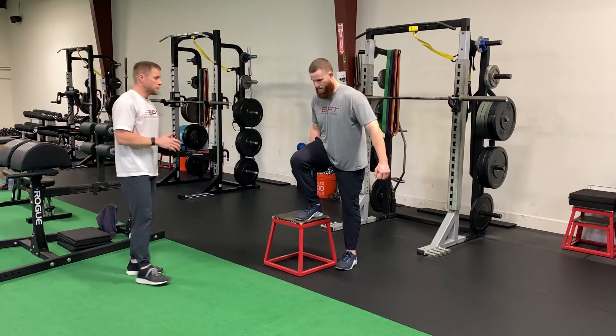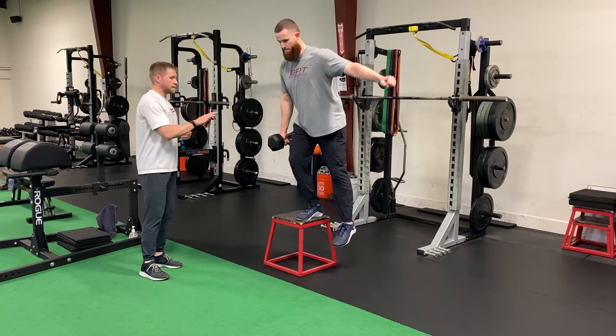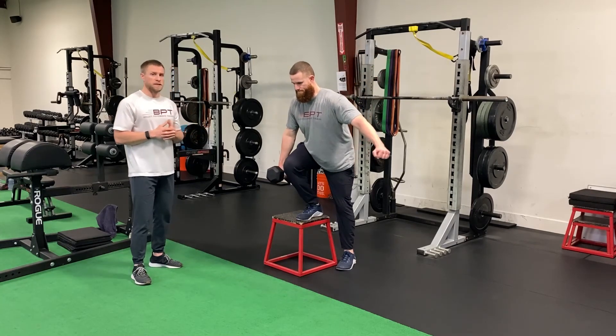Now Ryan's going to go ipsilateral, dumbbell in the right hand, right leg is going to be working again, controlling the weight down, thinking about sitting back into his hip, accelerating up, pushing through the middle of the front foot, finishing with the glutes to the top.